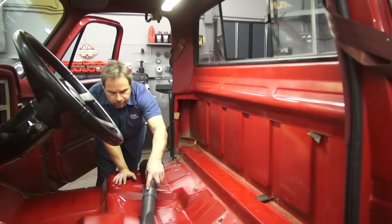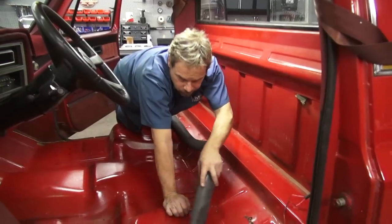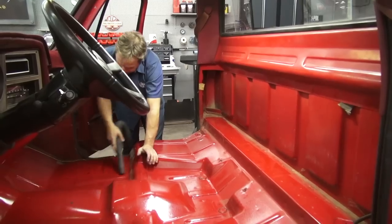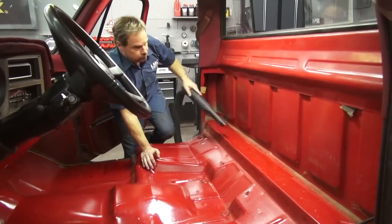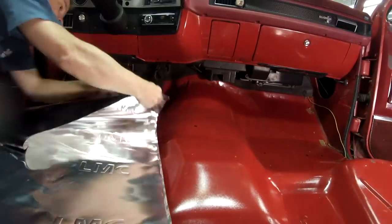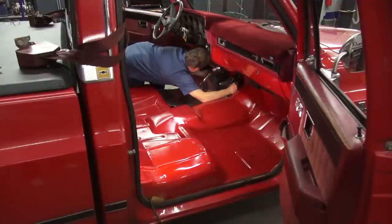A quick cleanup with a vacuum allows you to inspect the condition of your floors. Ours on this truck are nearly perfect, but if you need any replacement panels or rust repair materials, now's the time to look at your LMC Truck catalog or go to lmctruck.com and place your order. Since these floors are good and dry and the paint is clean and in excellent shape, we're installing the sound insulation panels.